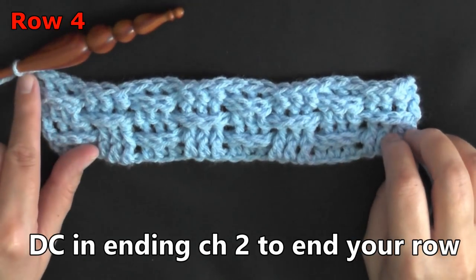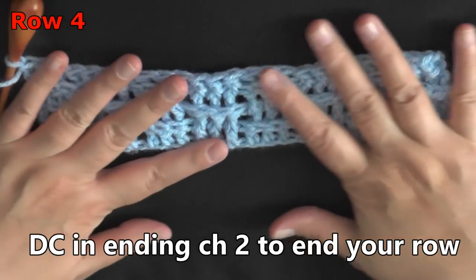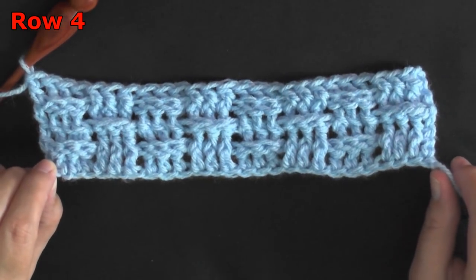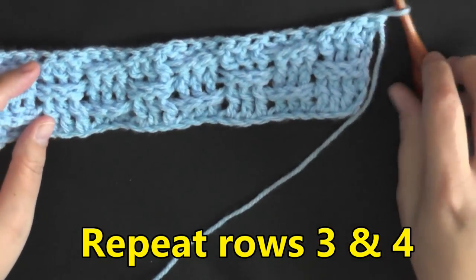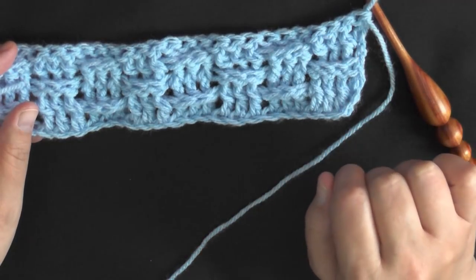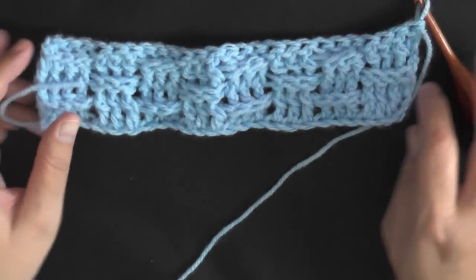I've just crocheted a double crochet in the top of my chain two at the end of my row, and as you can see, it's really starting to take shape. Chain two and turn — here at the beginning it's forward, so you know this means back post. You'll be doing three back post, then three front post — always the opposite of what you see.